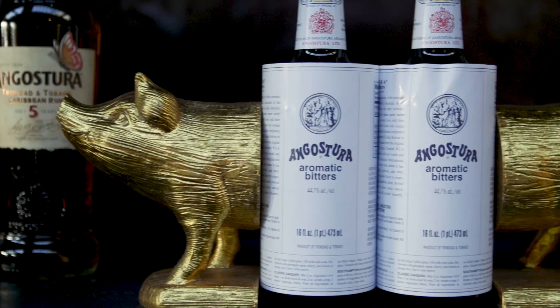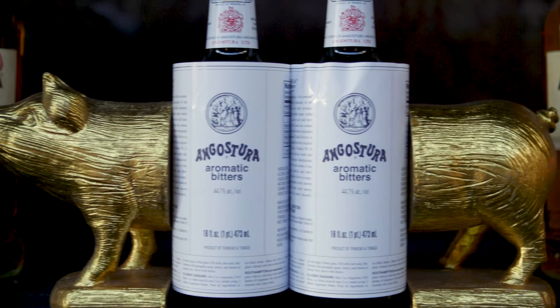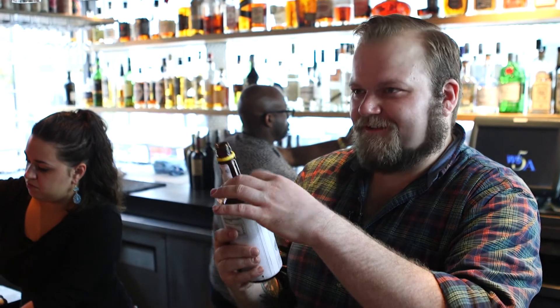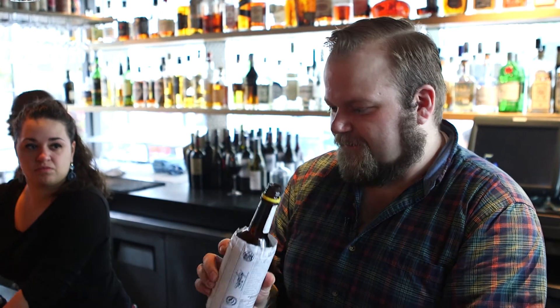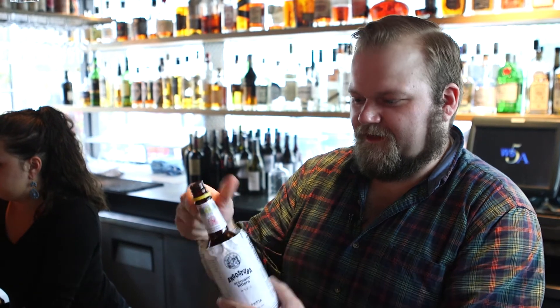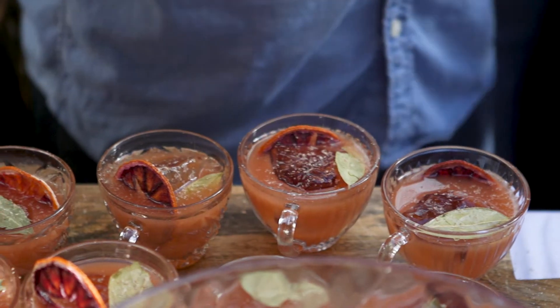So it was two brothers — one of them was tasked with designing the bottle, one of them was tasked with designing the label. They worked independently of each other and when they came together, this is how big the label was and this is how big the bottle was. They couldn't agree on who should change, so they ended up literally just doing it like that. And now this is one of the most iconic labels in cocktails, really in the food world.